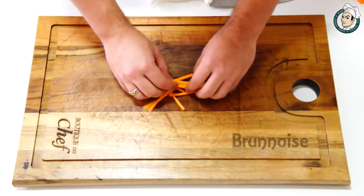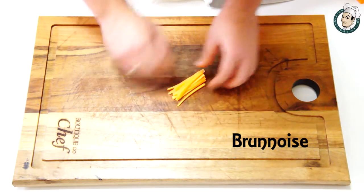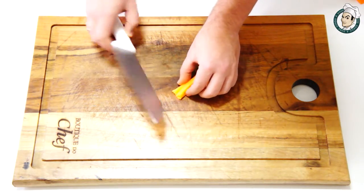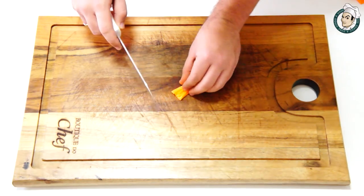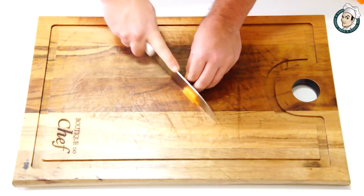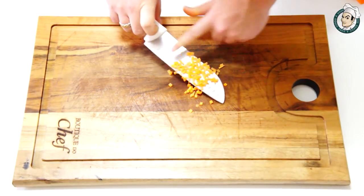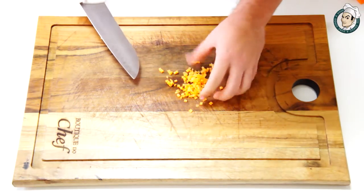E por fim, na parte de hortaliças, agora o corte chamado brunoise. Que é o que você mais faz em casa e não imagina o nome. O brunoise é simplesmente pegar o corte julienne e cortar cubinhos de 2 milímetros de cada lado. É o famoso picadinho!